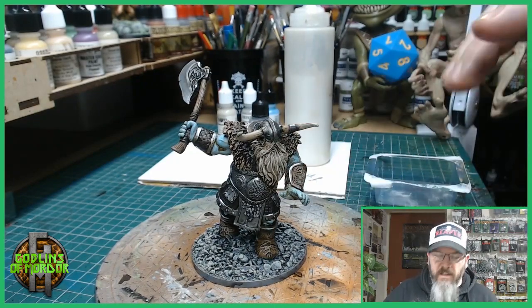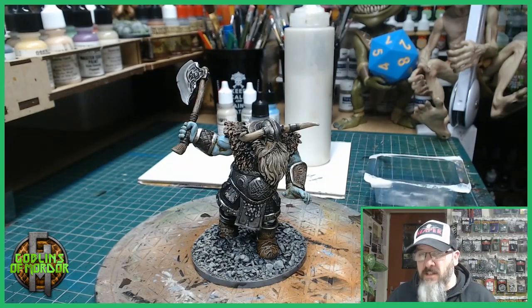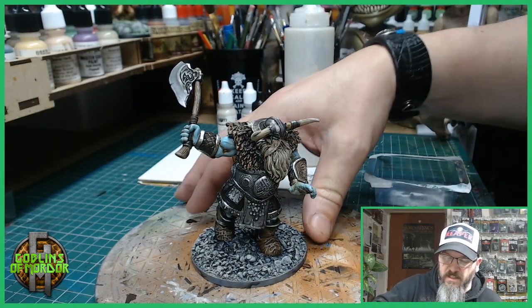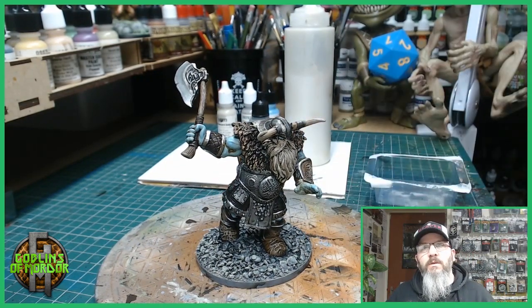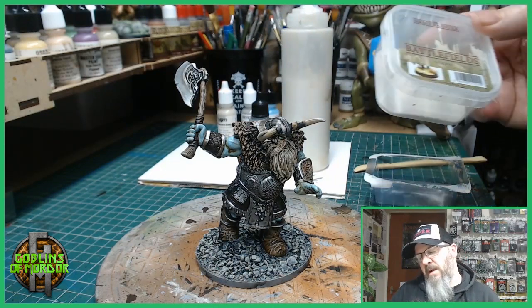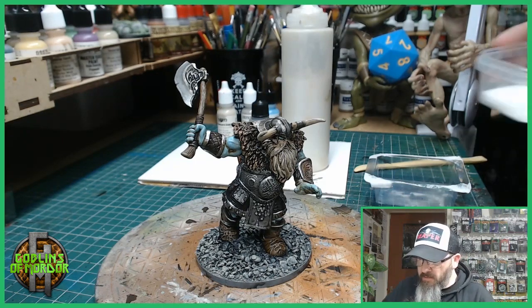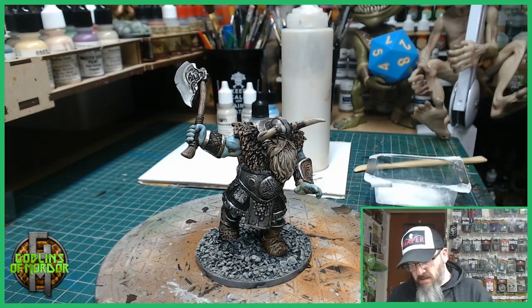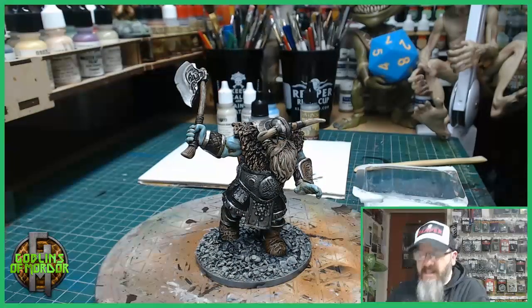Let's move on to the snow base. First I wanted to create a frosty looking base which is cold, so using the Terminatus Stone I dry brushed quite heavily over the rocks — that has given it a nice white coating which makes it look frosty and cold. Now we want to add some snow. All we need is some PVA glue and some Battlefield Snow by Army Painter. I'm just going to put a little bit into an old blister pack bubble from one of my Reaper Miniatures.